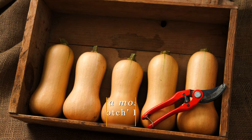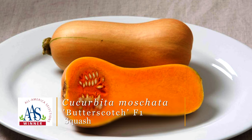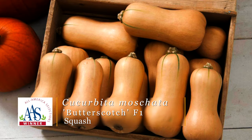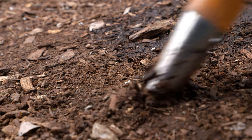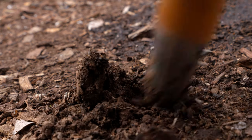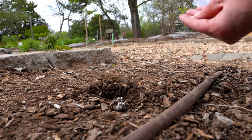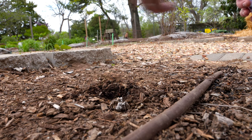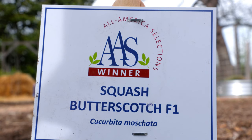The other squash we're going to plant is called Butterscotch Squash, and it is a butternut squash. So it's going to be a vining squash; however, it is more of a compact vining squash, and we're going to give it about five feet of spacing between plants. With this compact vine, you're actually going to get a compact fruit as well — in fact, it'll be about appropriate for one to two servings of butternut squash.